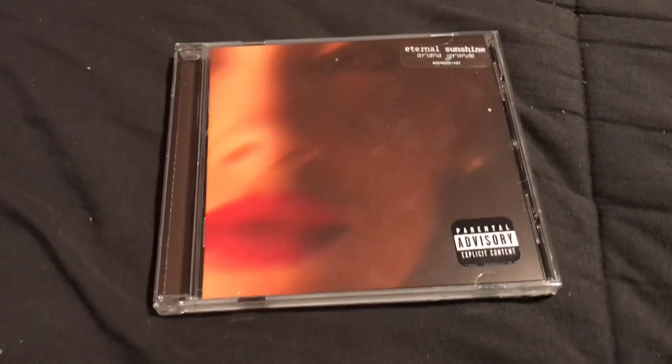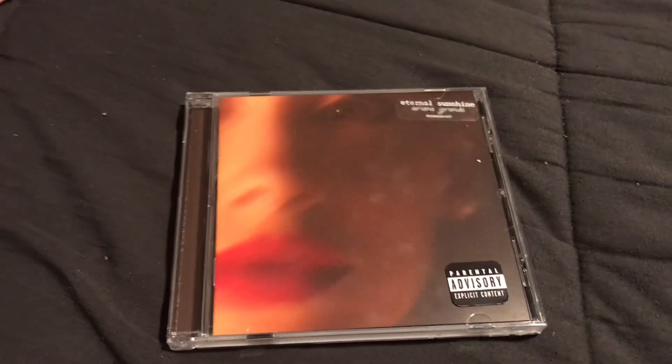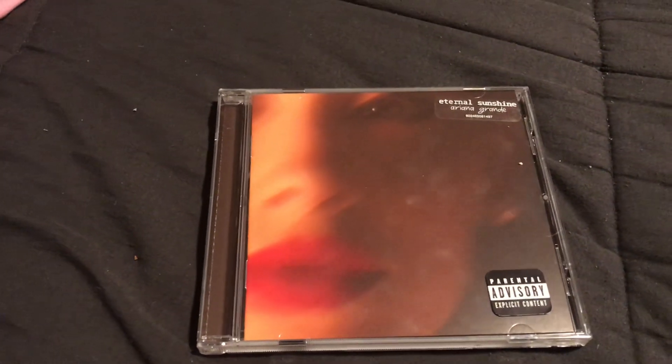Before we get into the video, I want to say that I have a new album that came out called Mori Astra. You can stream it — I'll put a link in the description and comments. It would be greatly appreciated because I would love to be as big of an artist as Ariana is someday.